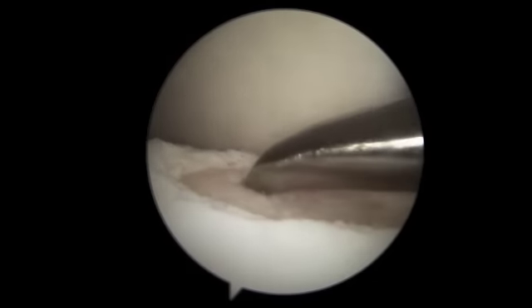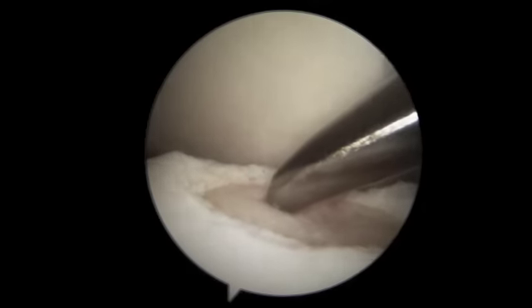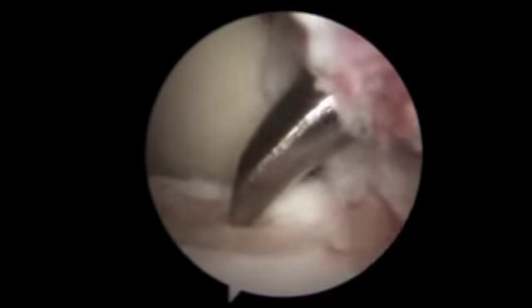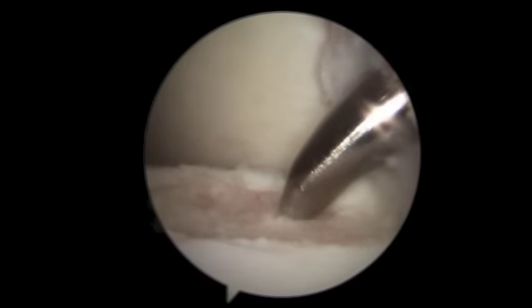At this point we're ready for the microfracture. This is an awl which is inserted into the defect to a depth just below the subchondral bone. This will stimulate new blood vessel formation and new cartilage formation in the defect.